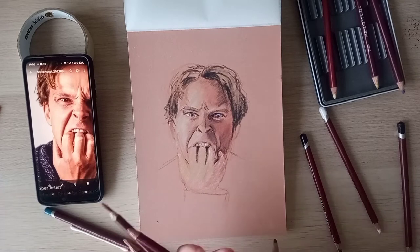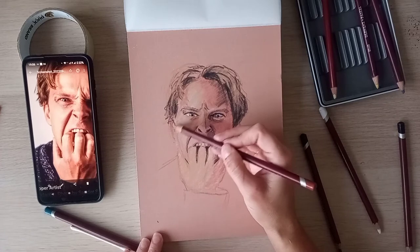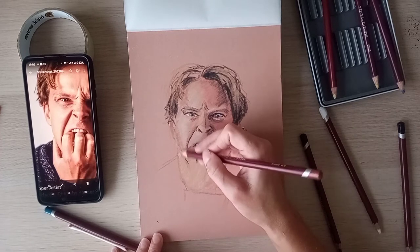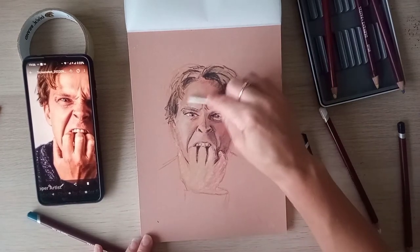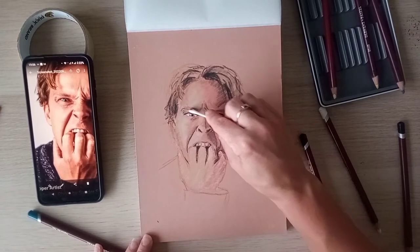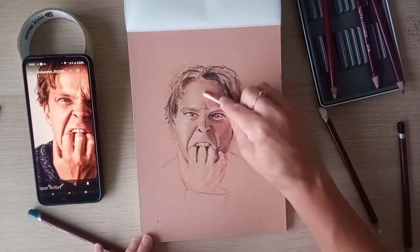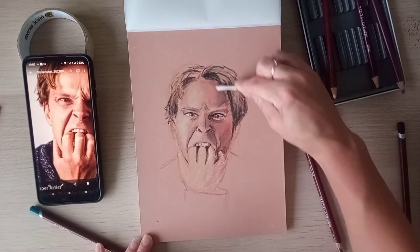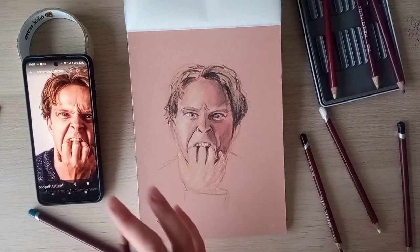I'm just fed up. My camera is so temperamental — sometimes it works and sometimes it doesn't, and it drives me spare. I'll be doing a tutorial and think this one will go well on YouTube, and it doesn't record. I keep checking that it's on, and then when I go to stop it, it just freezes.